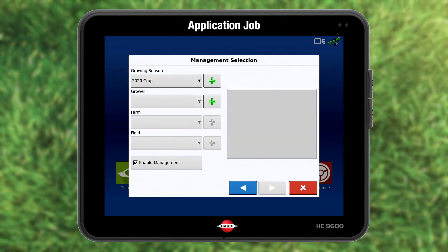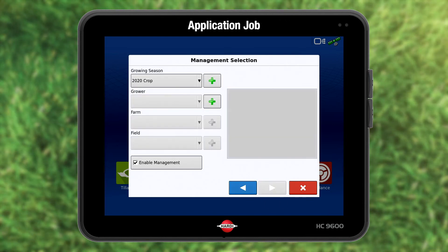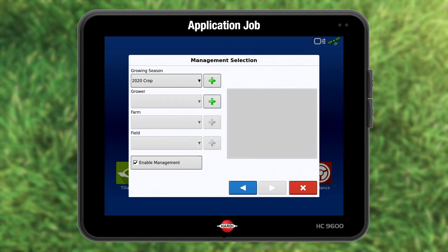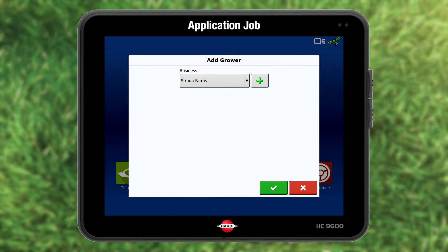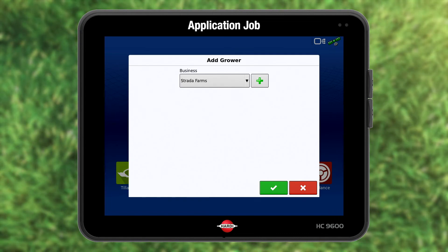Press accept and accept again and make sure boom height is active. Your sprayer and tractor configuration is done. Press forward. You see the management selection window to set up the grower, farm and field. Add grower. I only have one business, Strata Farms.